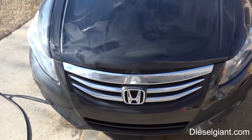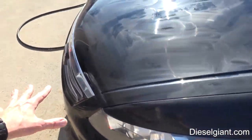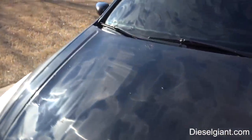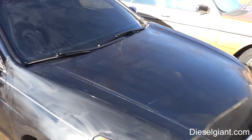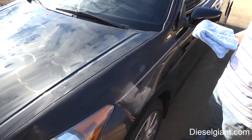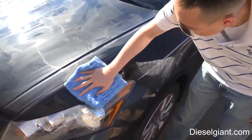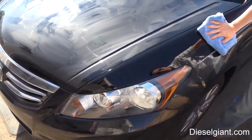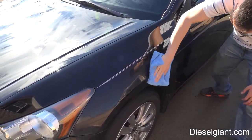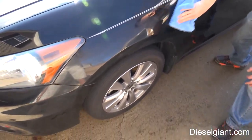We have the Adam's liquid paint sealant all over the fenders, the front end, and the hood. We also put it on the windshield. Once it flashes over, we'll take a clean microfiber towel and buff it off and show you the results. We're using an Eagle Edgeless 400-gram microfiber cloth — this is the only thing I use to remove wax or sealant because it's so gentle on the paint. I'll put the link to that below.